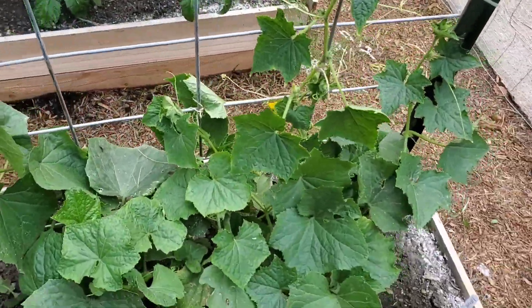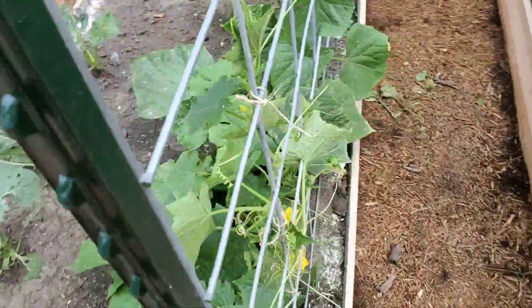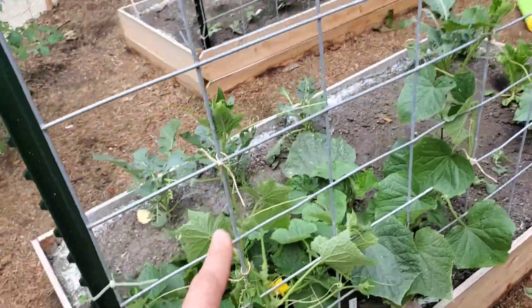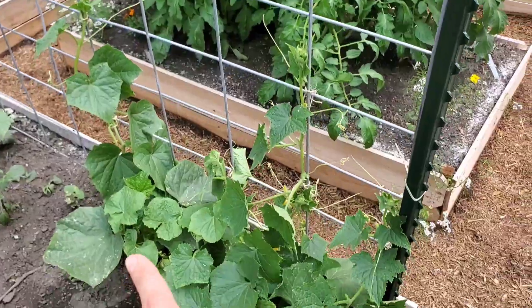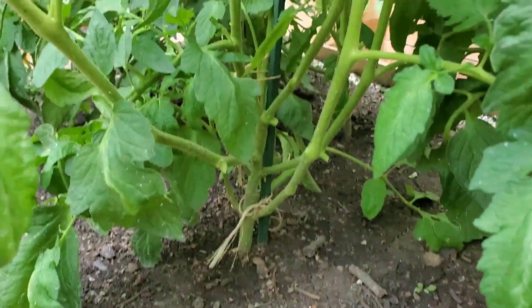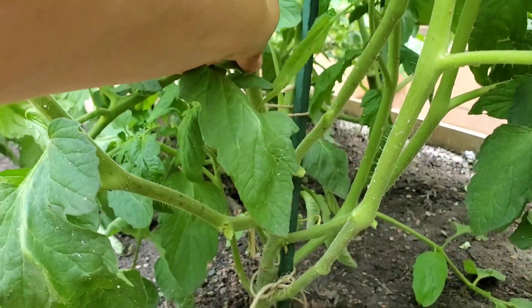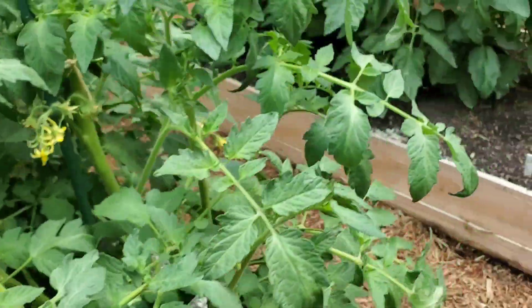Here's how I tied these trellises up — you can see the cucumbers on the back. As they're growing, I'm just going to attempt trellising those, which should be fun. I have thinned these tomatoes out quite a bit, but I'm probably going to go through and see — there are still suckers growing down below.